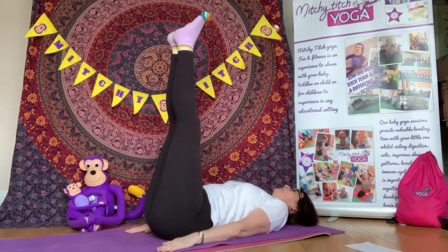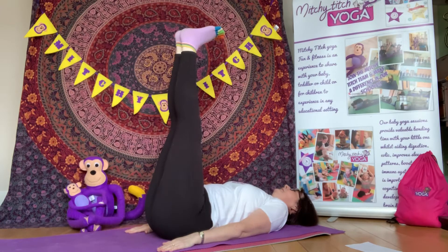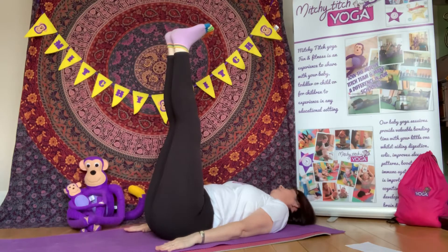And then we're going to bring our toes to say hello to our face. Do you notice how I've got my head, my shoulders, my back and bottom all on the floor? This is our candle pose.